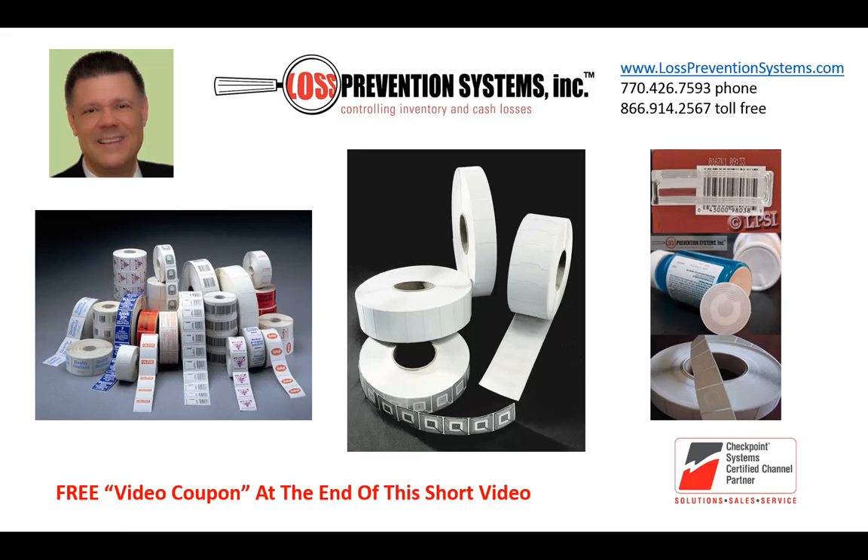Many times our customers do not realize how many different Checkpoint labels are available to them. My name is Bill Bregar, I'm the president of Loss Prevention Systems, and in this short video I'll show you the wide world of Checkpoint labels.